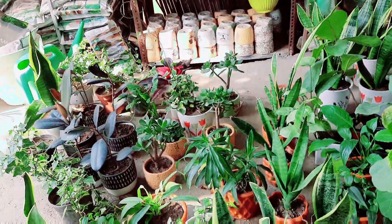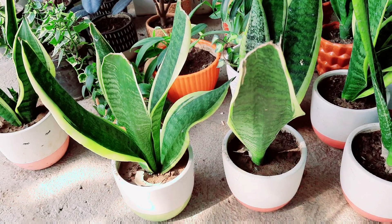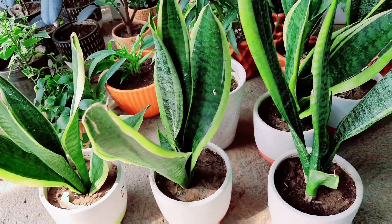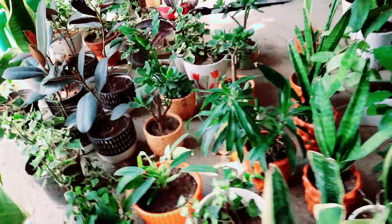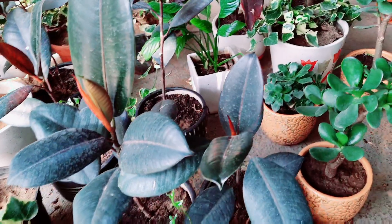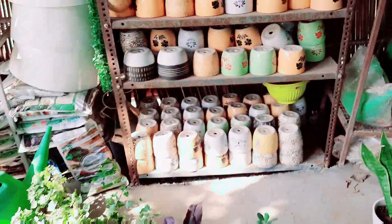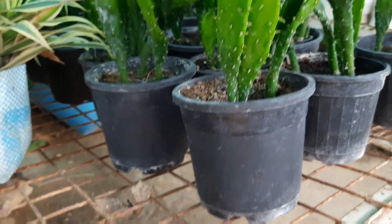Here friends, these are some indoor plants. This is a variety of money plant — you can say it is a hanging plant. This is a very beautiful rubber plant. You can put it on the tabletop in a 2 to 3 inch pot.